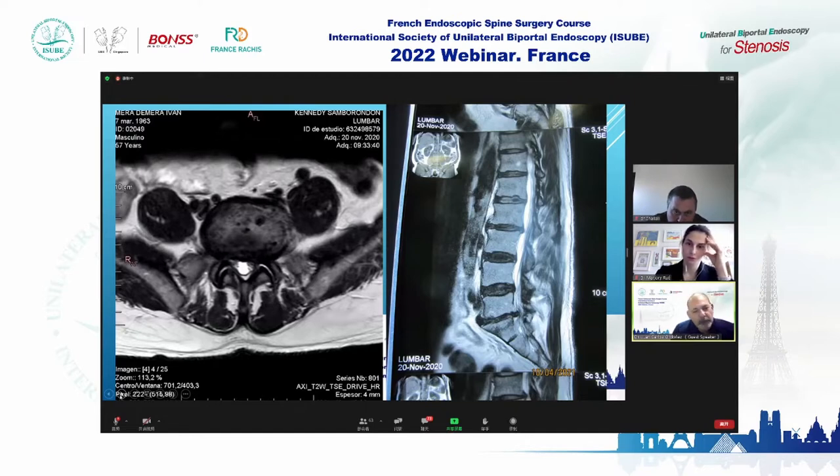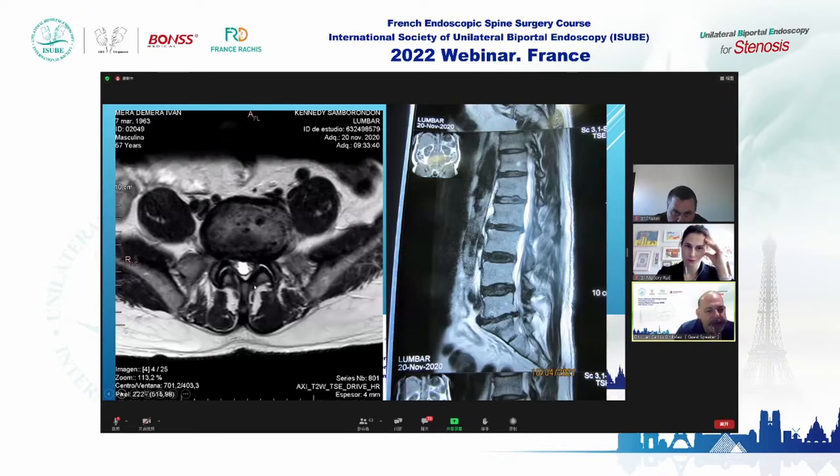He had surgery in 2020 with another surgeon, and this colleague made a mistake regarding the side of the microdiscectomy. The microdiscectomy was performed by microscope on the wrong side.